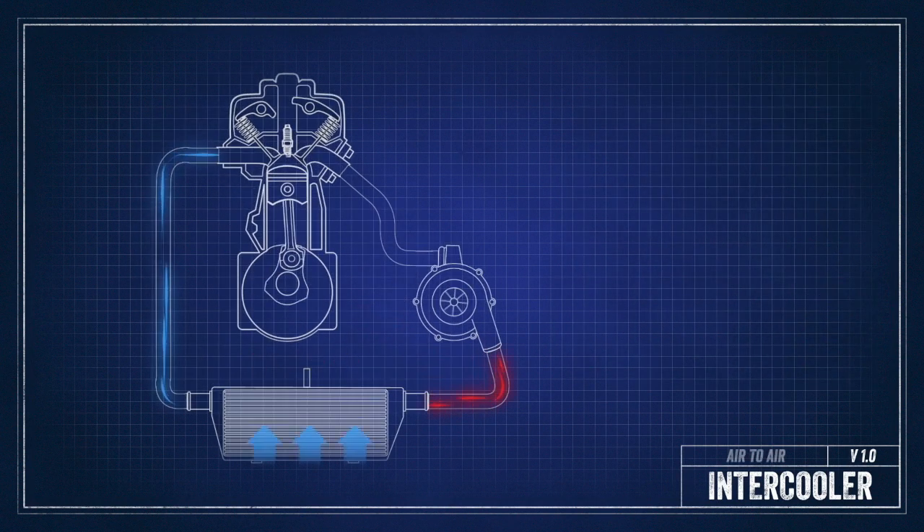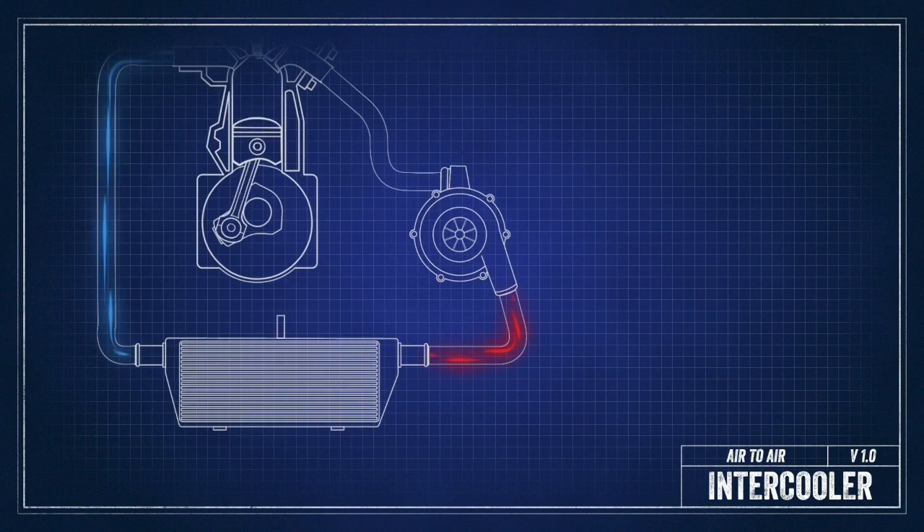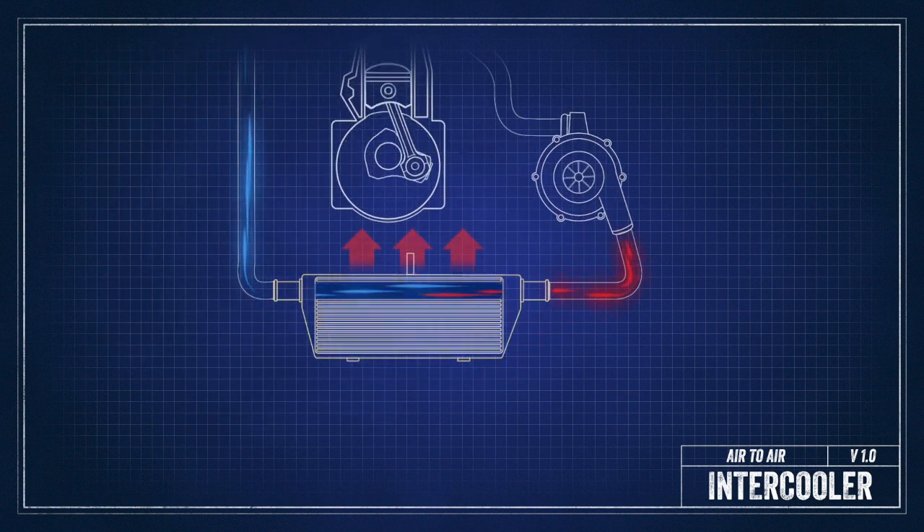Air-to-air uses outside air to cool the charged air in your system. That means the heat exchange happens when the hot air in your charge pipes is cooled by air running across an intercooler.